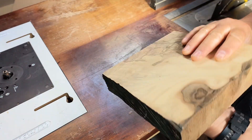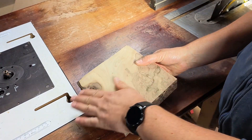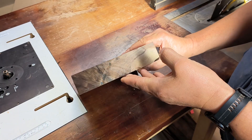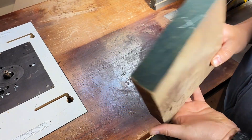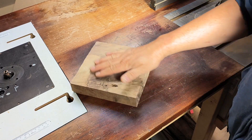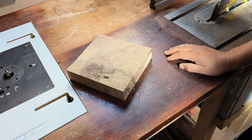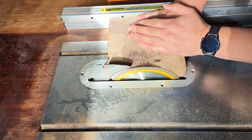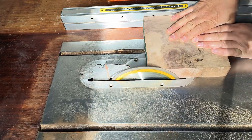Welcome back, this is Dan from Wonky Cuts Workshop, ready for another project. This time we're going to use the off-cut of walnut that I used in my previous video on the chopping board. This block of walnut has got some nice burl in it and I'm hoping to make two single-cup tea light holders.